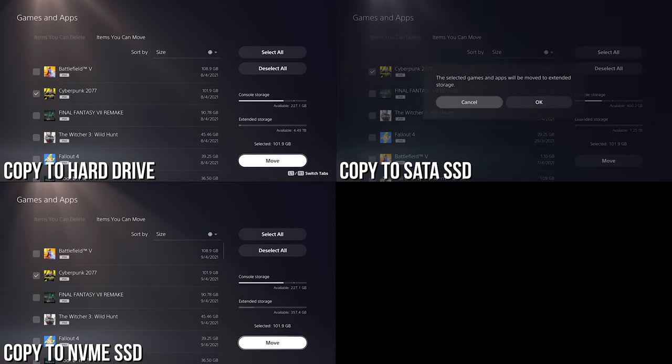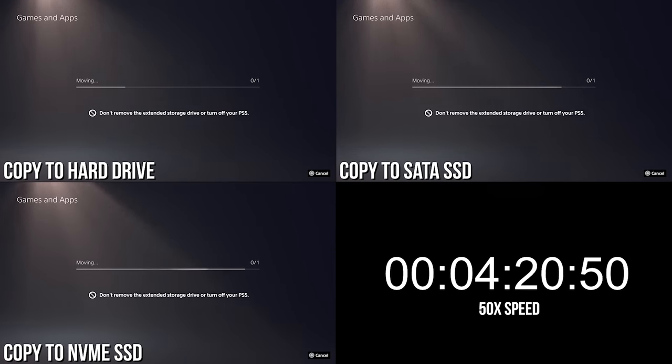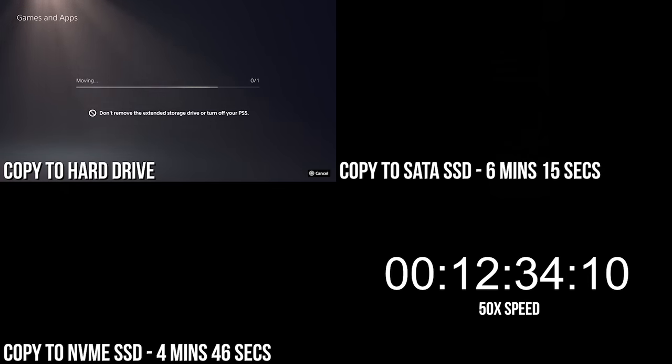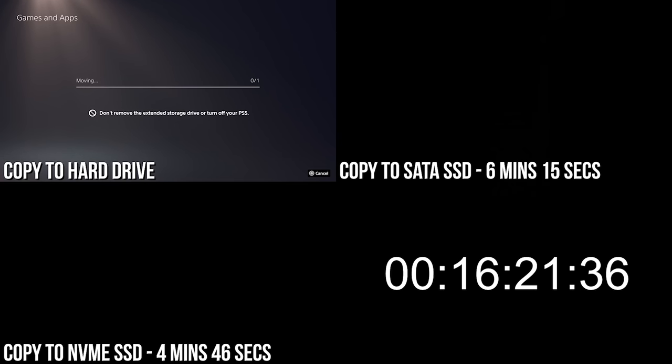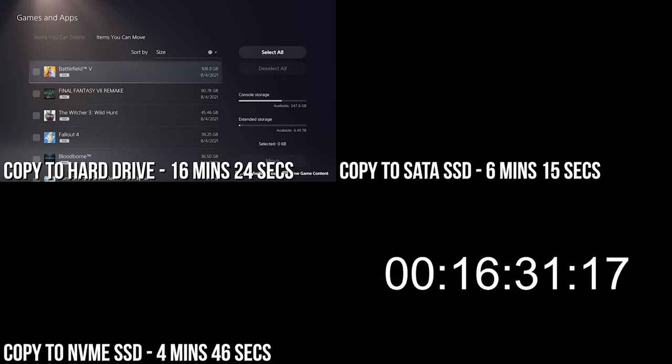Let's begin with some straight-up read/write speed tests — a raw metric clearly defining the speed of each drive, and highlighting any potential artificial limits put in place by the console. Taking the 102GB install of Cyberpunk 2077, transferring the game to a mechanical hard drive takes 16 minutes 24 seconds. With the SATA SSD that same task completed in 6 minutes 15 seconds, and the NVMe drive connected via USB achieves it in 4 minutes 46 seconds.